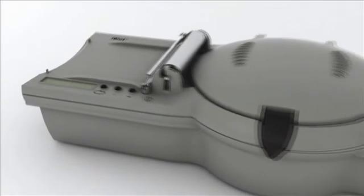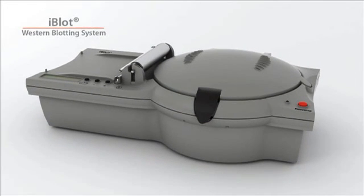iBlot Western Blotting System saves you time without compromising results.